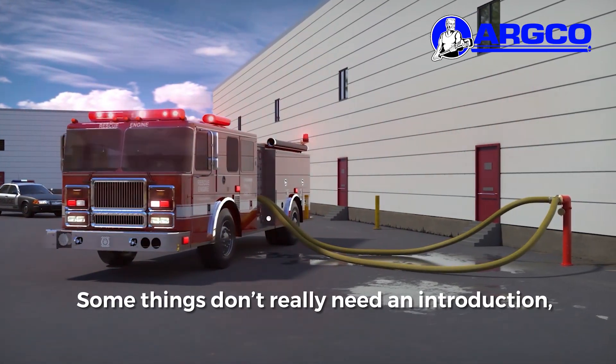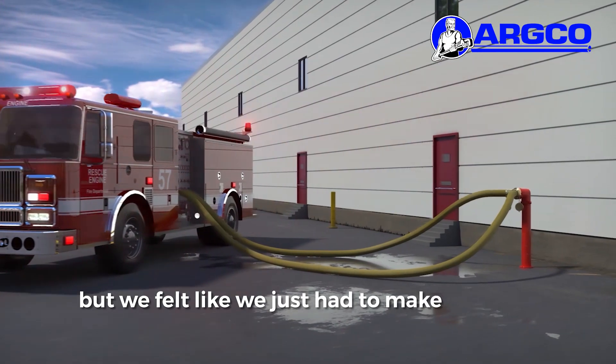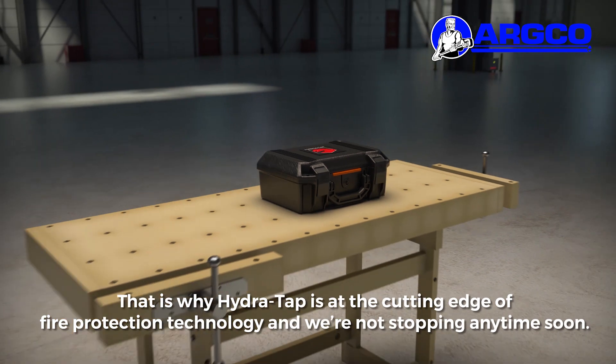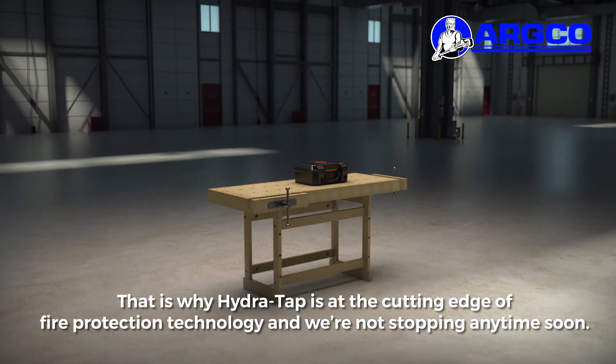Some things don't really need an introduction, but we felt like we just had to make it happen. That's why HydraTap is at the cutting edge of fire protection technology, and we're not stopping anytime soon.